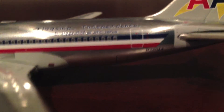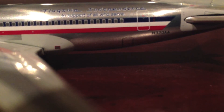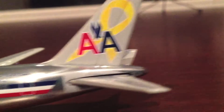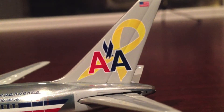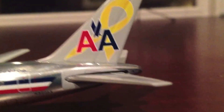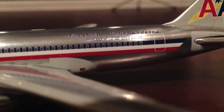Here's the back section of the aircraft. Let's take a look at the registration, which is N320AA — All American Airlines. We also have the American Airlines Flagship Independence name, the stripe on the tail, the American flag, and at the tail section we have the stabilizer and APU section, which is fairly detailed.